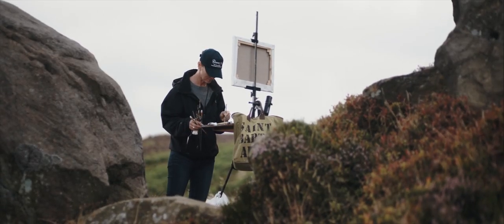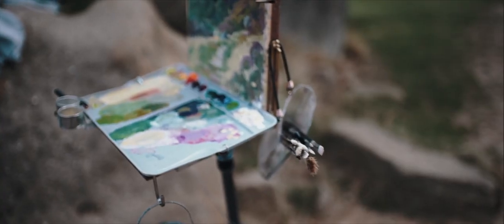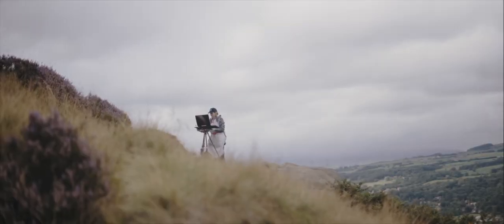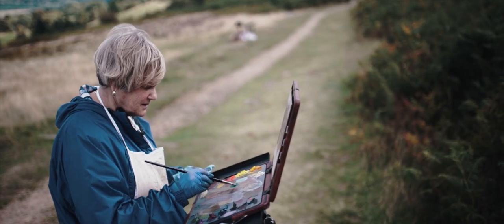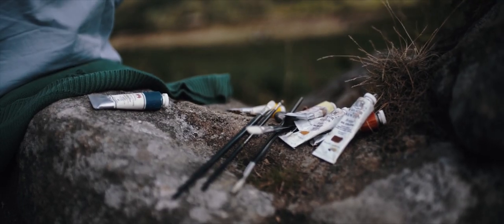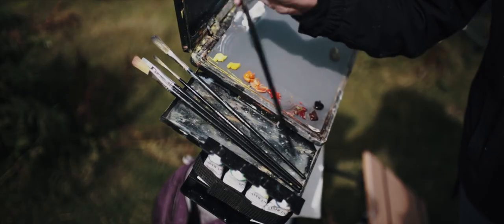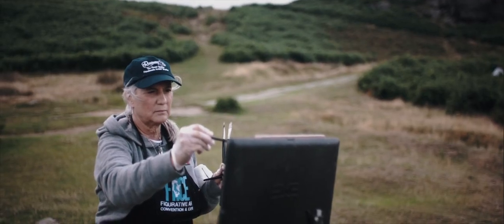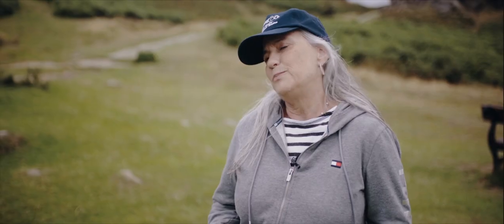I'm finding that I'm replacing all my old brushes with Rosemary brushes — I think they're just fabulous. I'm not hugely meticulous about cleaning them and yet they still perform really well. So far I've not had to replace any of them; some of them are three years old and I use them all the time. They're handmade, they hold the paint better, they're easier to work with — they're just brilliant brushes.